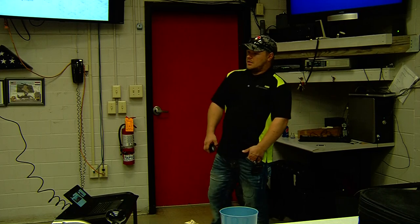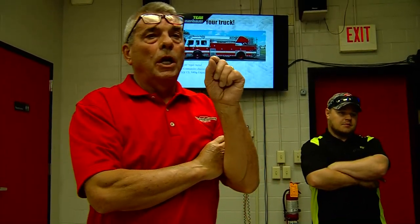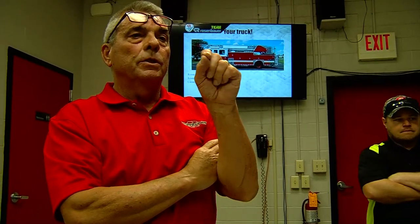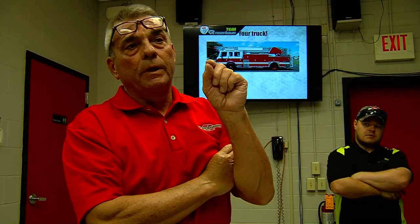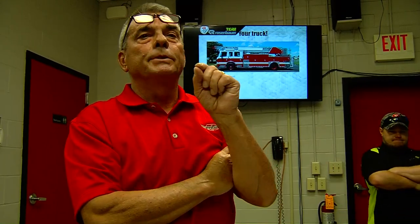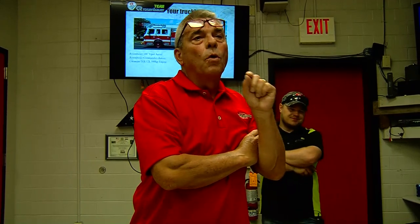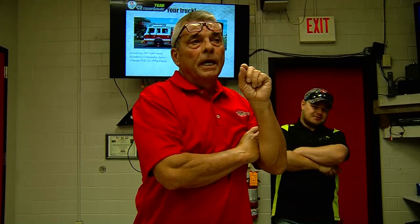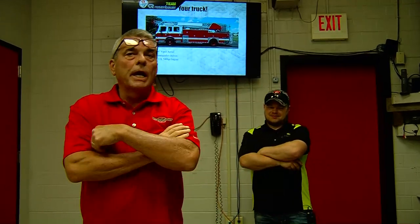This truck has what's called ESC — electronic stability control. If you go too fast into a corner, this truck's going to know it. It's going to know it's tipping, take throttle away from you, and apply the brakes if needed to bring the vehicle back under control. So when that happens, don't run in the garage and ask if we can turn that off — you don't want it off. NFPA says when the center of gravity is a certain height on a truck, we have to include that system.